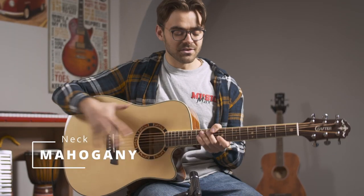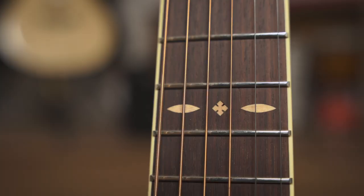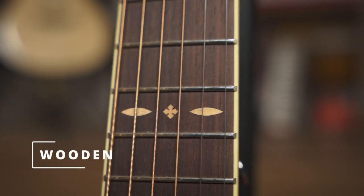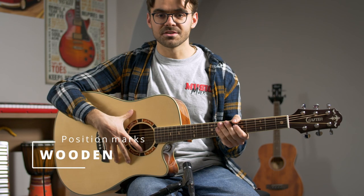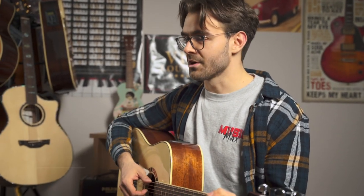This is a Korean Crafter STGD 16CE guitar. It is a very nice guitar. It has these wooden inlays. I think this guitar is great for beginners, especially because the price is a little bit lower, so for that price I think it's a very, very good guitar.